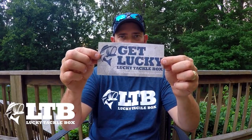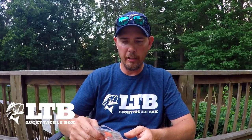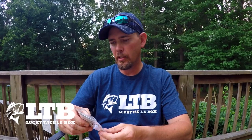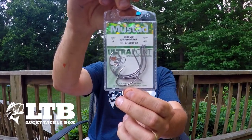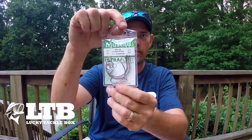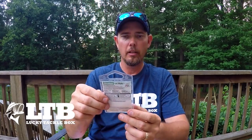We're going to get into the sticker — always get your sticker. First bait we got here is a Mustad Wide Gap TU Special Pack. This is a 6/0 hook. These are some pretty awesome hooks. You know Mustad makes good, sharp hooks. You get five in a pack.